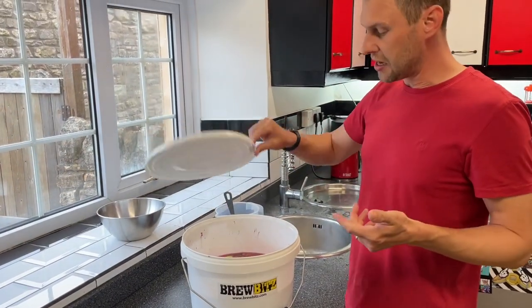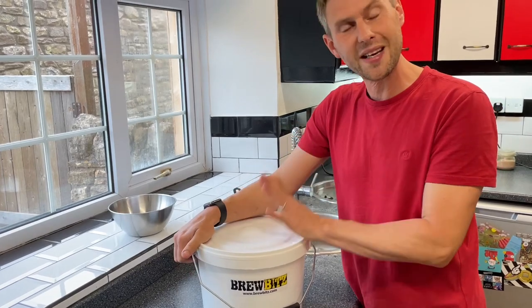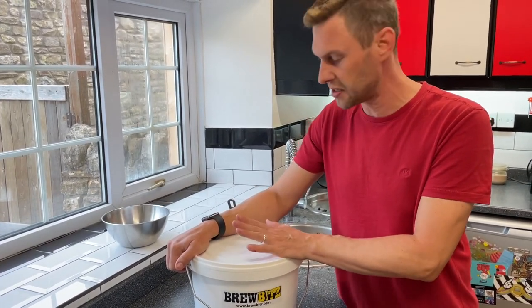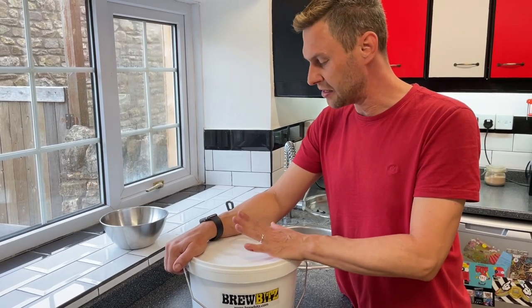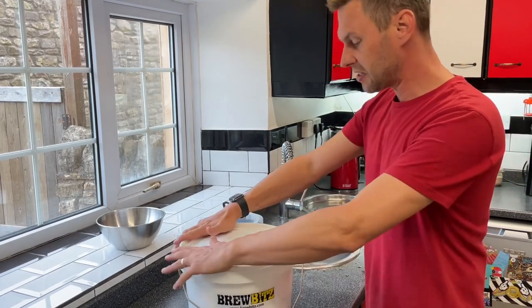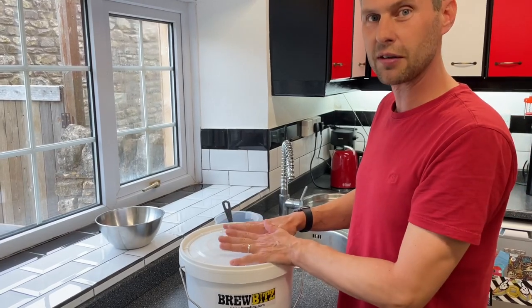We're now going to pop the lid on because we need this to cool down to about 24 degrees C. Then we can start adding some other ingredients and get this fermented. Pop it somewhere cool and leave it for a few hours until it gets down to 24 degrees Celsius.